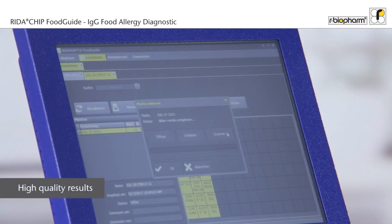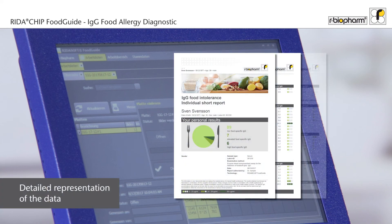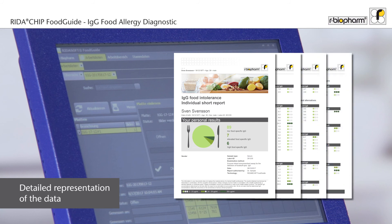All necessary QC measures are evaluated by the software, so you can be sure to release valid results. The software finally creates a well-structured report, combining all 100 determinations in just a few pages. The report is designed according to ISO regulations.